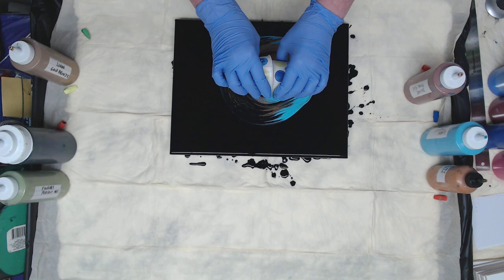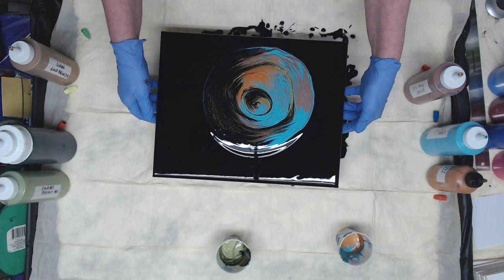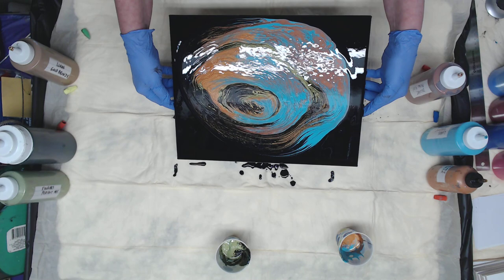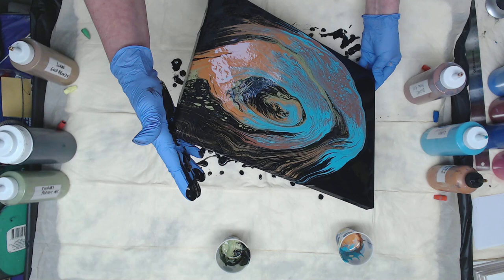If you notice I stopped with one cup and then put them back together because I want the colors to go into each side. So I'm gonna just move it around. I'm gonna take it off the side first because I definitely want to open up those bands.